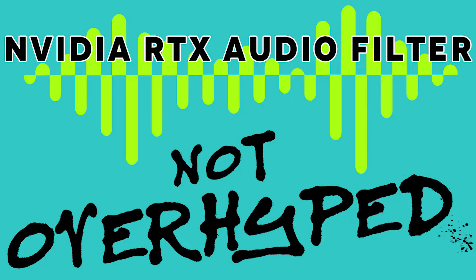Hi guys, it's Siva. I wanted to make a video today about the new NVIDIA RTX audio filter. It's not directly video game related, but I think it is relevant to a lot of people. A few weeks ago you might have seen tweets about it, or videos, or news articles talking about this new audio filter and how great it was. I saw them and I was very impressed, but I was also very skeptical because it seemed too good to be true.